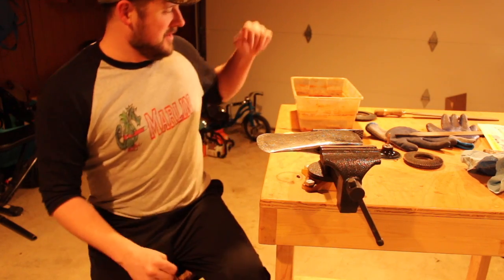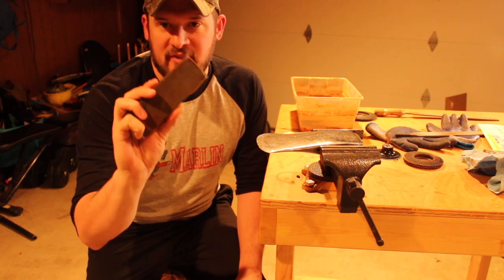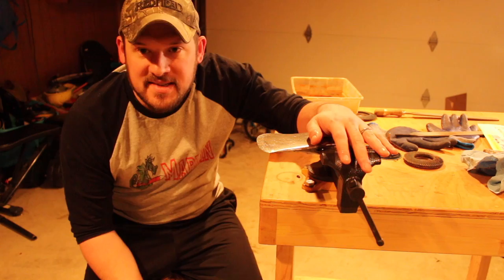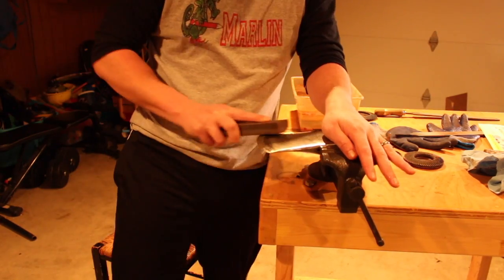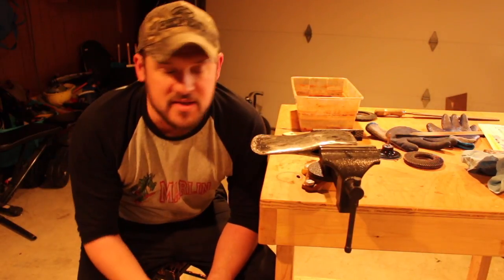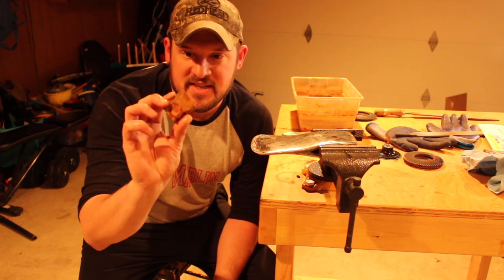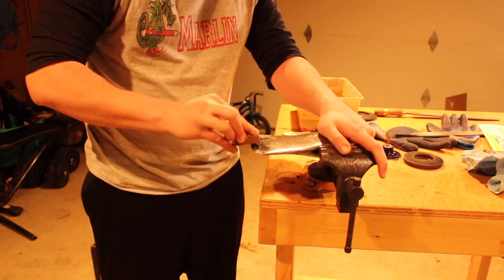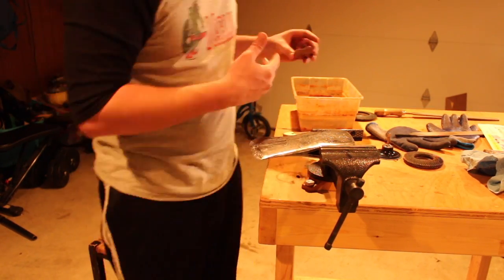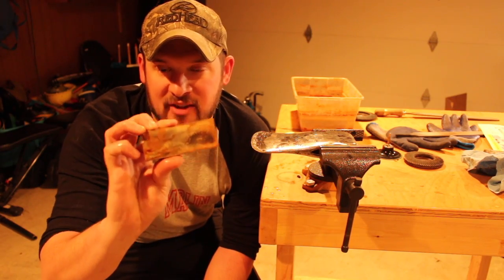Sorry about the wardrobe change — it got a little late so I just changed to get this finished up. Okay, so we're on the fine side of our double-sided stone here and I'm just going to do a couple more passes. What I'm looking for when moving between stones is a uniform scratch pattern. This is looking pretty uniform so I'm going to switch to a slightly finer stone. Now I'm going to switch to my last stone — it's the finest stone I've got.